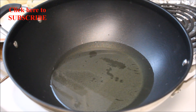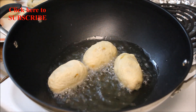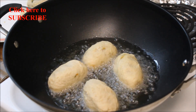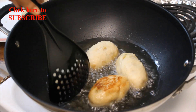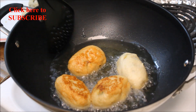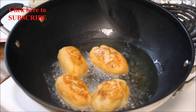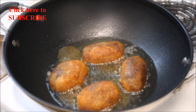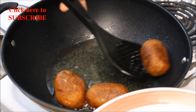Heat oil on medium heat for shallow frying. Add the kebabs in hot oil one by one. Flip after a few minutes and fry until they turn brown and crisp evenly from all sides. Now they have turned brown from all sides.